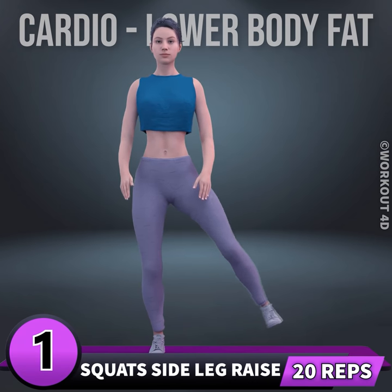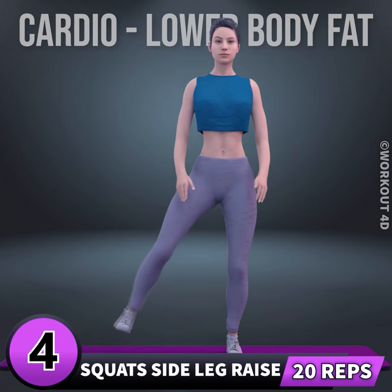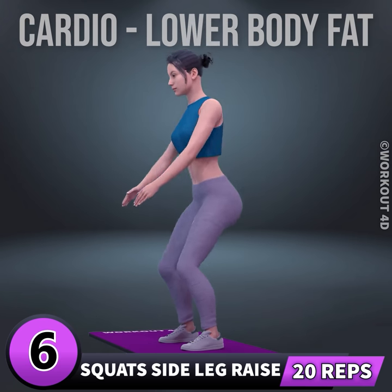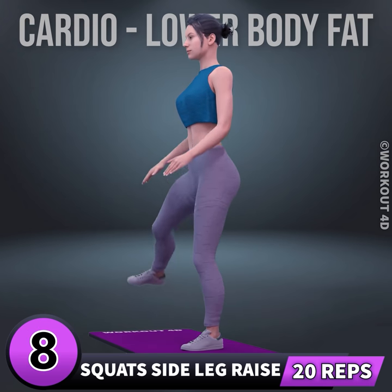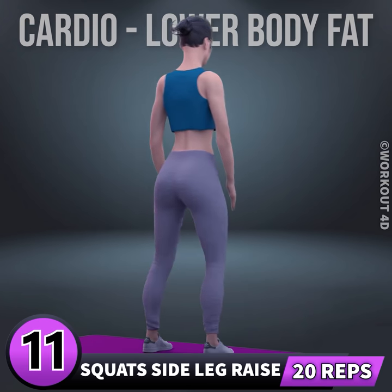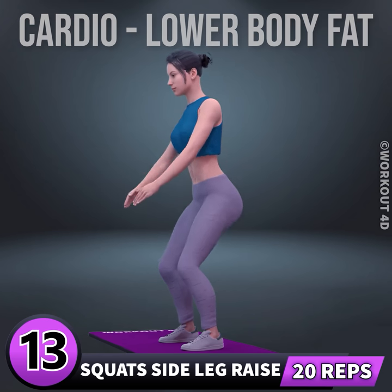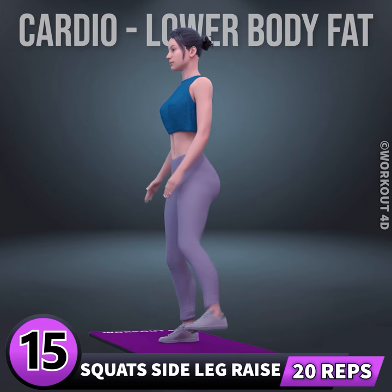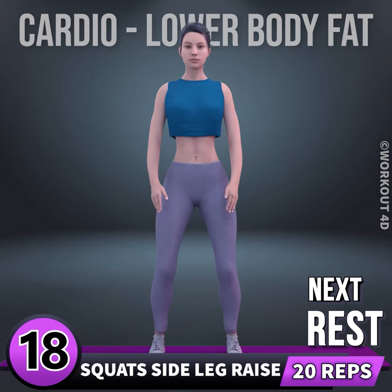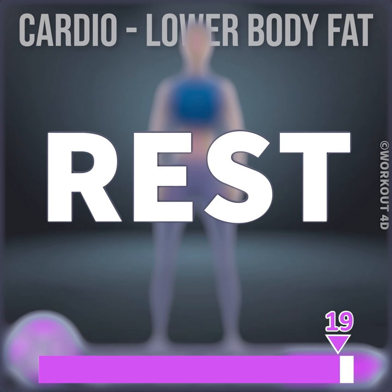Go. One, two, three, four, five, six, seven, eight, nine, ten, eleven, twelve, thirteen, fourteen, fifteen, sixteen, seventeen, eighteen, nineteen, twenty. Rest time.